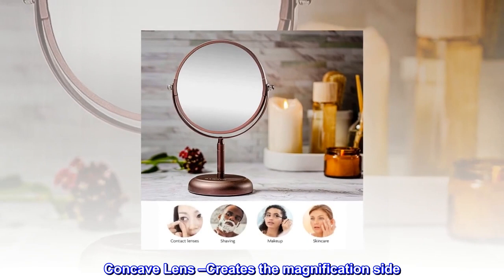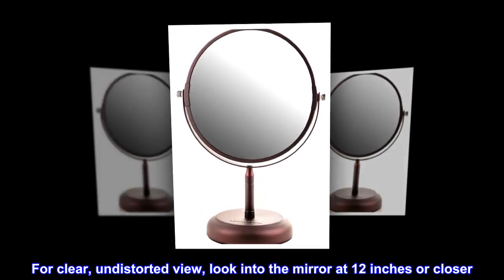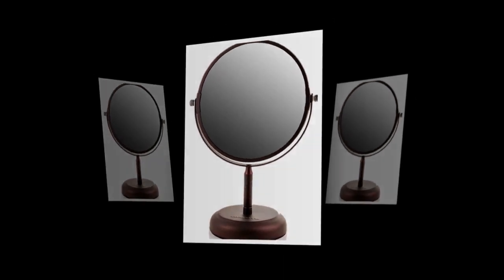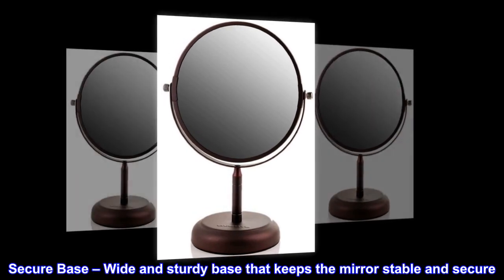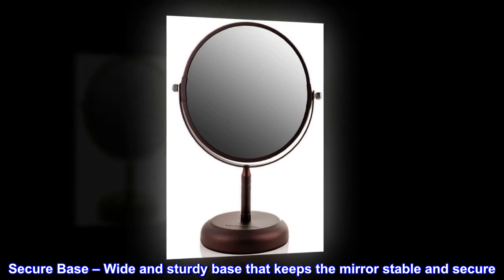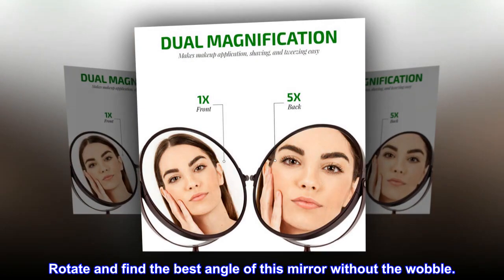The concave lens creates the magnification side for a clear, undistorted view. Look into the mirror at 12 inches or closer for maximum magnification — this is the maximum distance recommended. The wide and sturdy base keeps the mirror stable and secure, so you can rotate and find the best angle without any wobble.